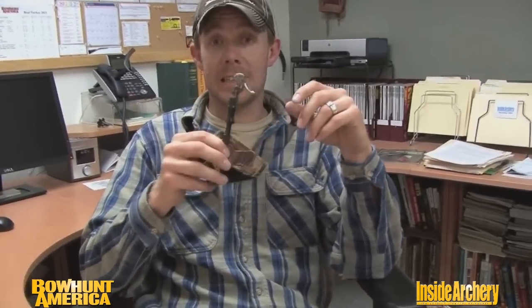Hello everybody and thanks for joining me for today's Accessory Spotlight. Today we're featuring two really innovative products, both of them from True Fire. The first one is this hardcore buckle foldback release and this thing's got so many attractive features to it.